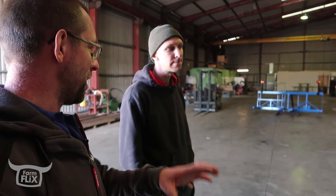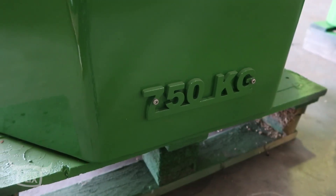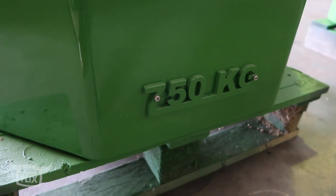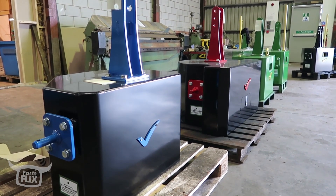Dare I ask, what price is the weight block now? In terms of weight? Pound a kilo. Pound a kilo? Pound a kilo for your basic weight and then your extras. What's it like for your tow eye extra? Your tow eye is 50 quid.